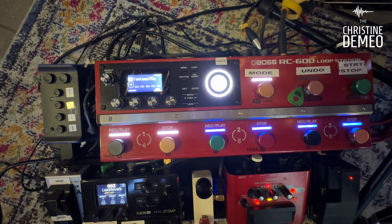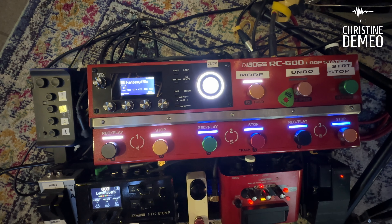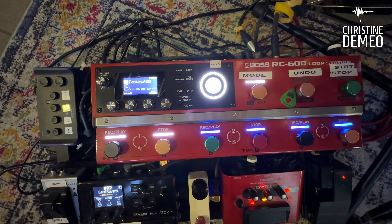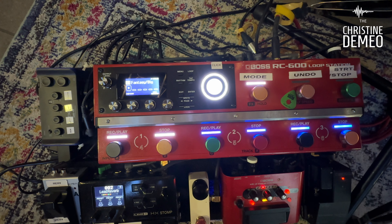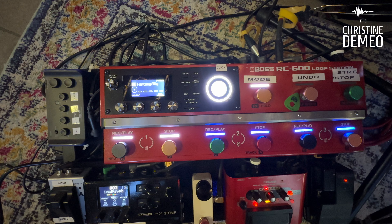It's really cool. I don't really know why more people don't utilize the RC600 as their mixer as well as their looper. I think they're kind of missing out on an opportunity to downsize. But hey, it's each their own. So that's my in-ear monitor mix input right there, and that's what I plug into.